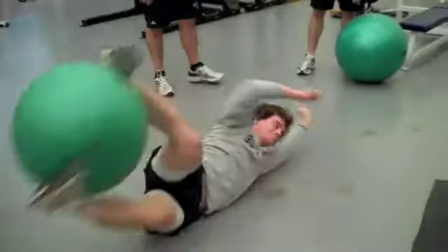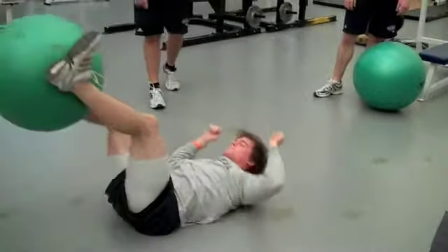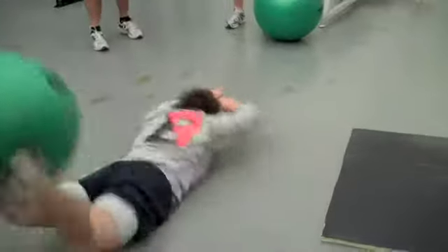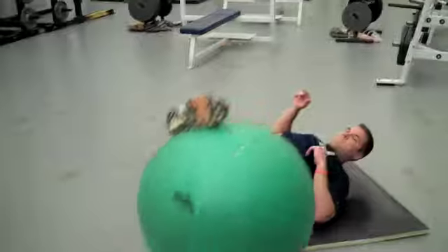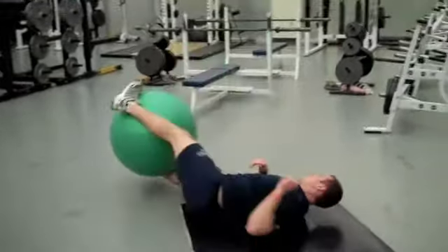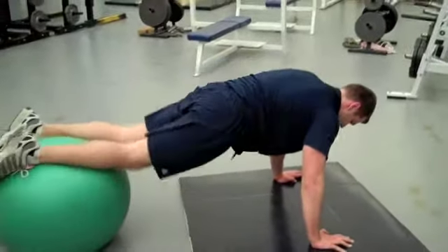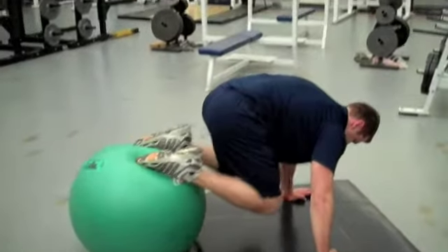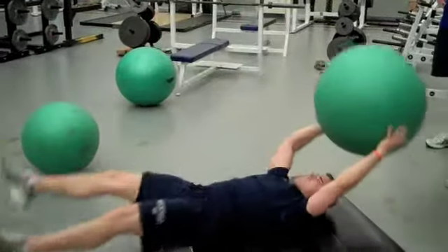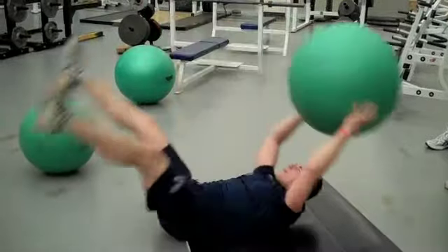Keep going. Don't lose it, don't lose it. Ted's conquering — don't lose it. There he is.